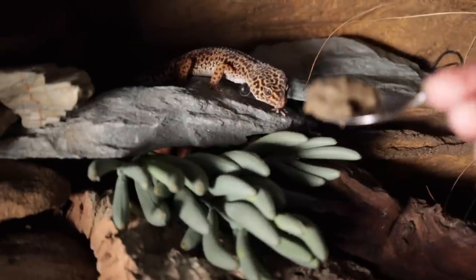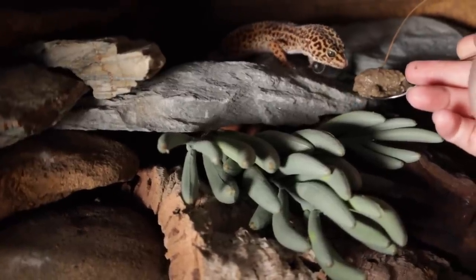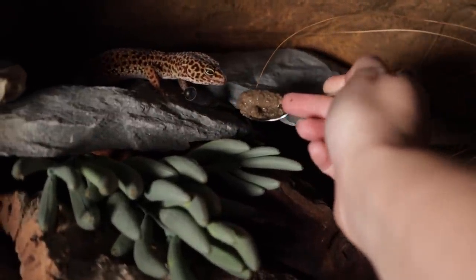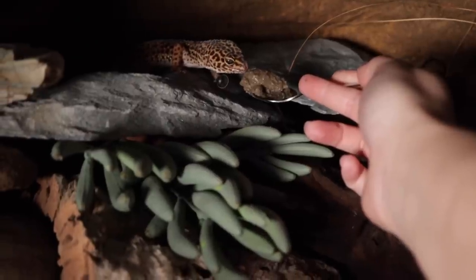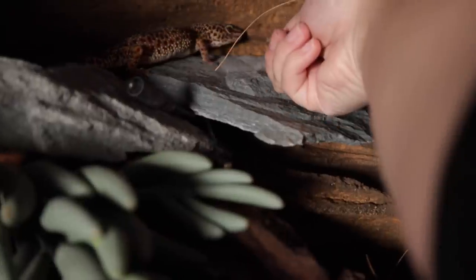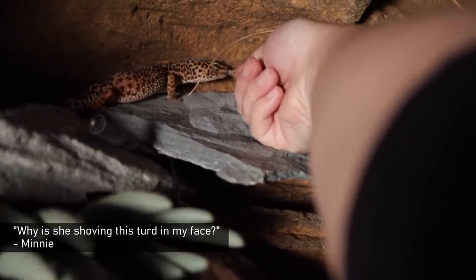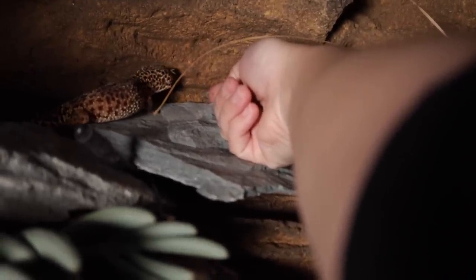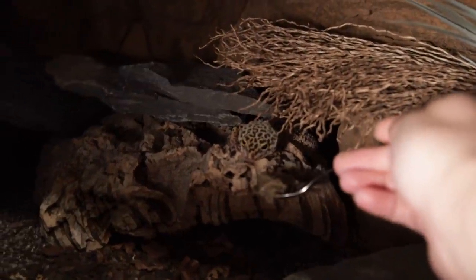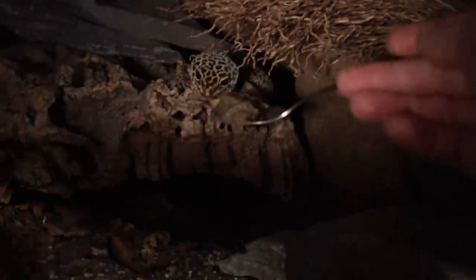Minnie! It's quite a big dollop compared to Minnie's head, but she's licking it. Gizmo — she's never really been a fan of these pre-made diets so it would be interesting if she ends up liking this.